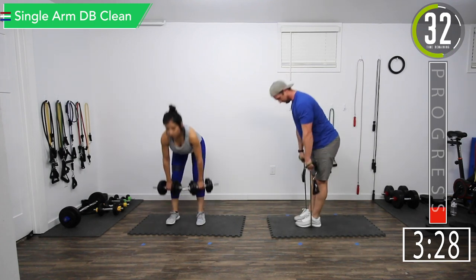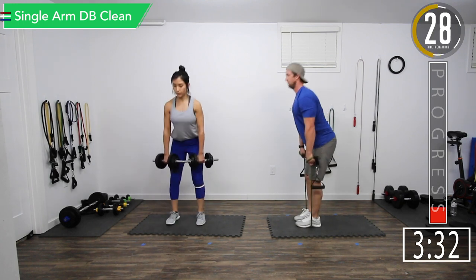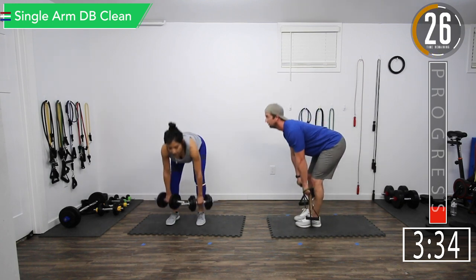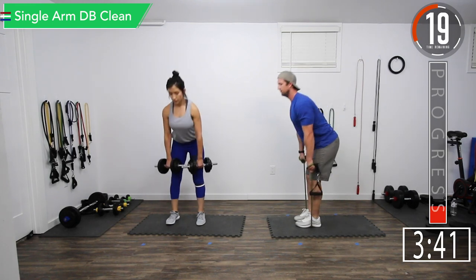So this is locked out — we want a little bend. Straight back, bent knees, bend at the hips.